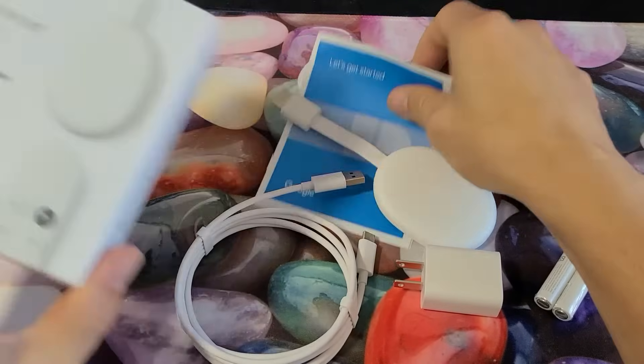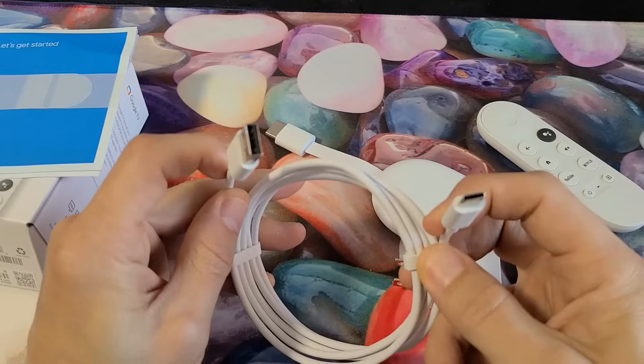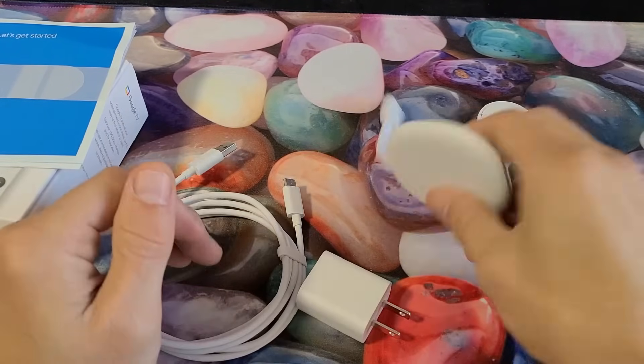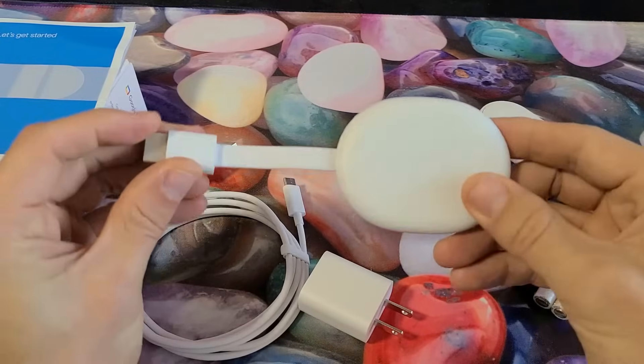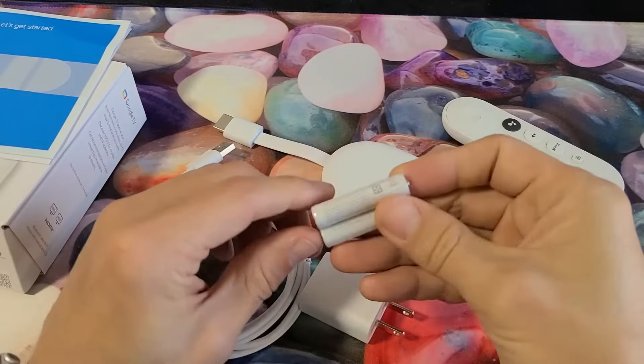First thing out of the box: you get the instructions manual, a charging cable, a wall adapter, USB-A, the Chromecast itself, a remote, and batteries.